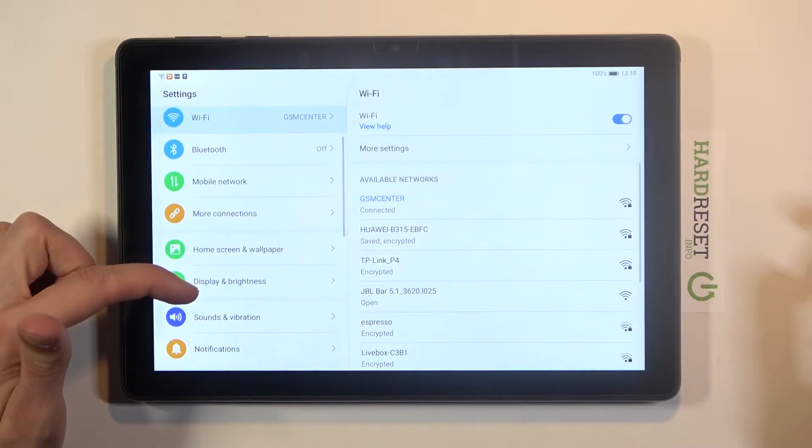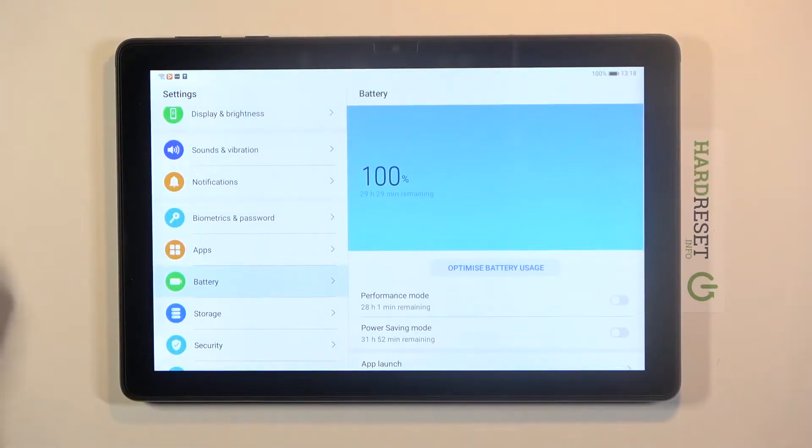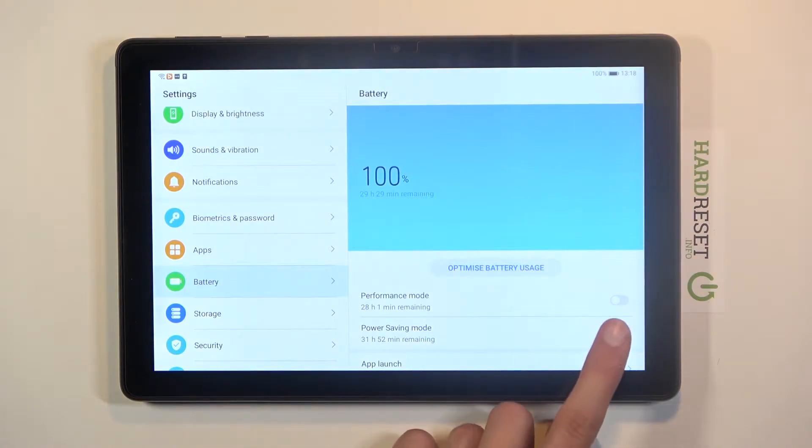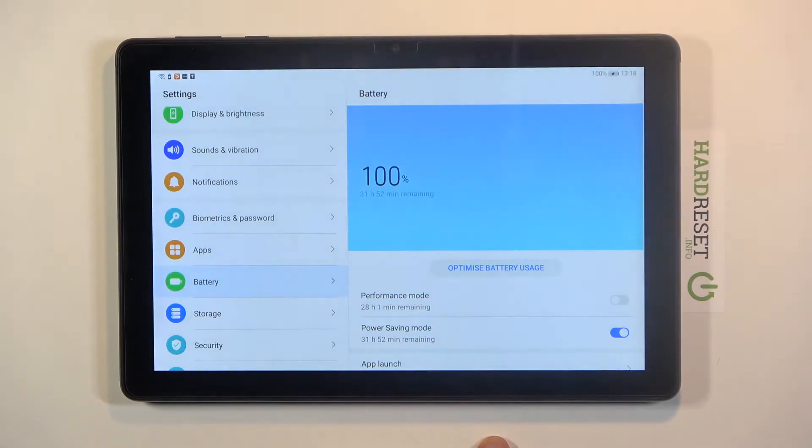In the Settings, go to the Battery section right over here. From here you'll have the power saving mode option. Let's enable it — and there we go. Now we're in power saving mode.